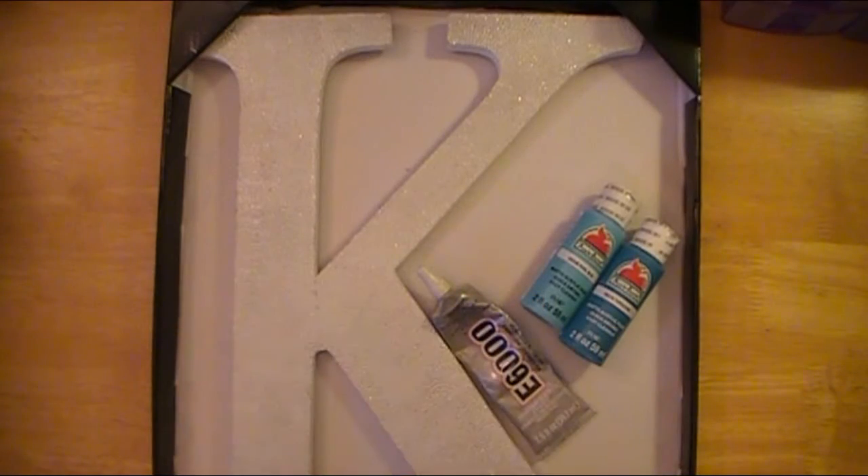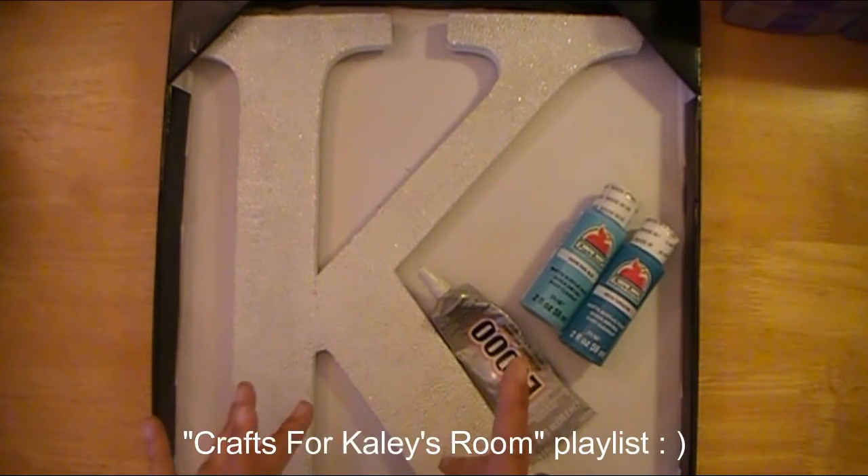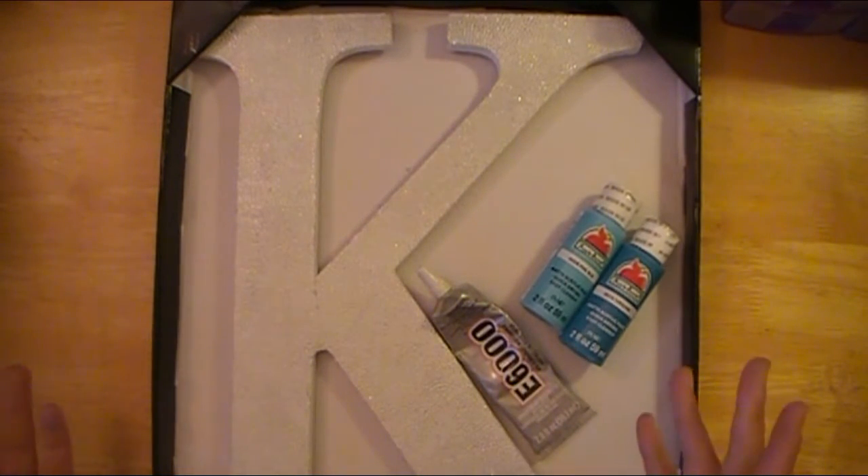Hello ladies, Abby here for Scrappin' Abby and I have another project that is going into the playlist I'm going to create for projects for my daughter's room makeover, renovation, whatever you want to call it.